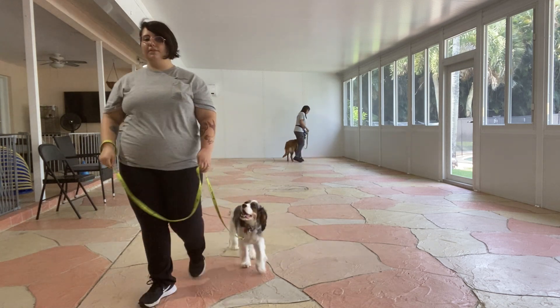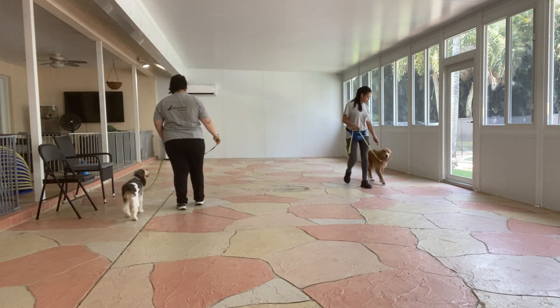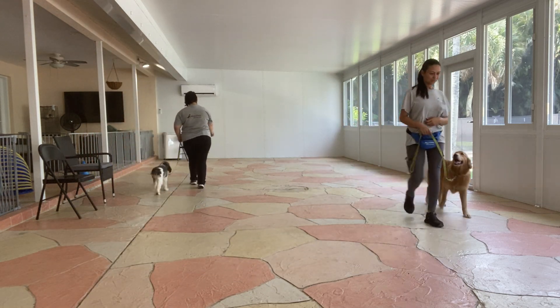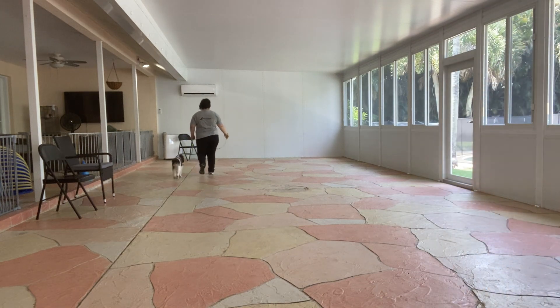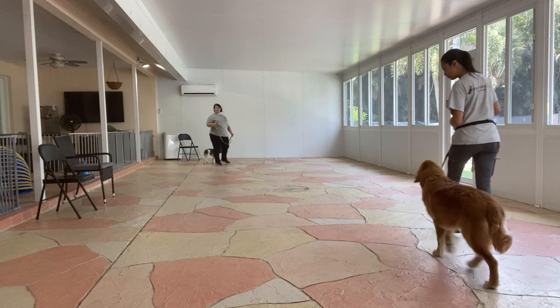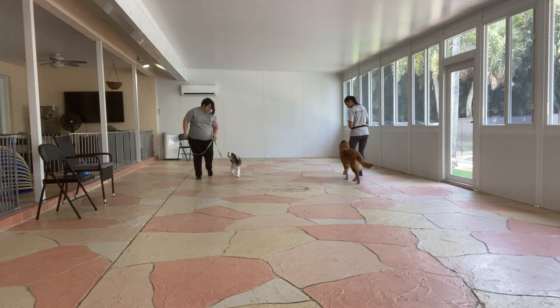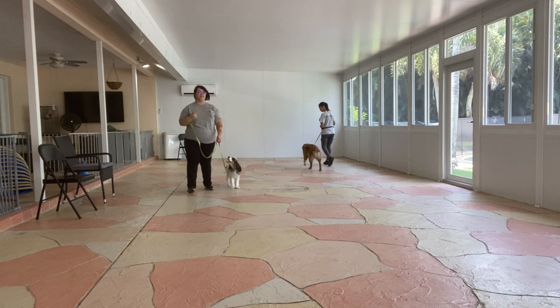We're going to do one more round. Let's go, Luna. We'll turn beautifully. You can see that neither dog has to turn to try to sniff each other. Now we're looking at each other — Luna's eyes are on me while I'm looking forward, and Cashew's eyes are on Sasha.